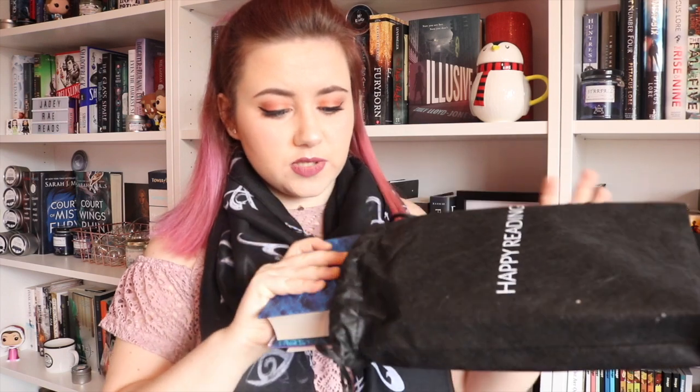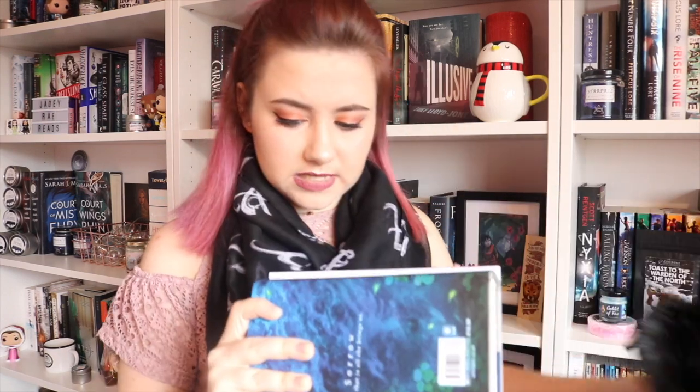I'm scared that the book might be The Bells — let's have a look. It's blue, so it's not The Bells. Woo! What is it? State of Sorrow!